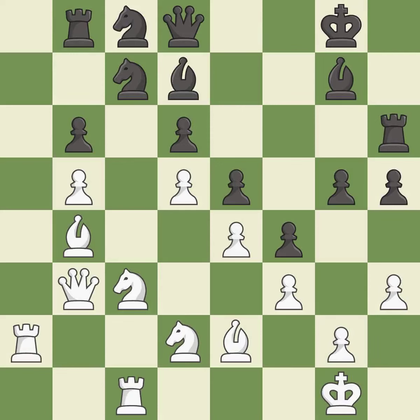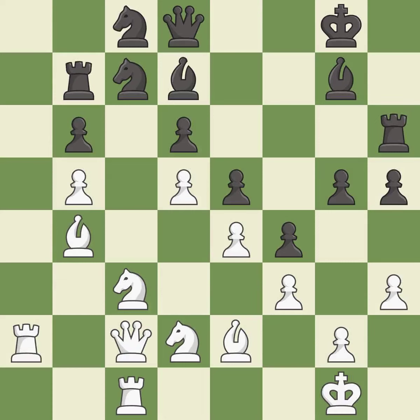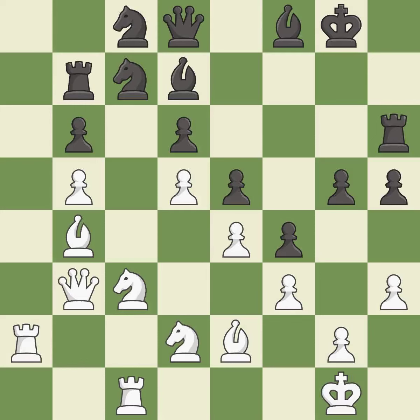This ignores an opportunity to double rooks on a single file — it is a miss. This overlooks an opportunity to threaten winning a pawn — it is an inaccuracy. This is not the right idea — it is an inaccuracy. This is a fair move. This overlooks an opportunity to double rooks on a single file — it is a mistake.